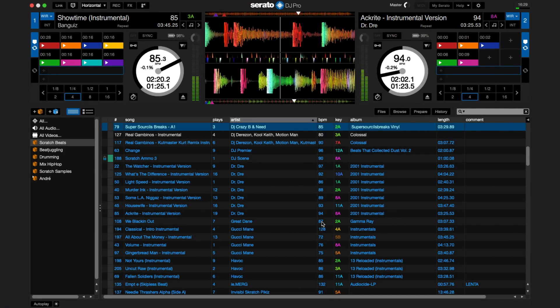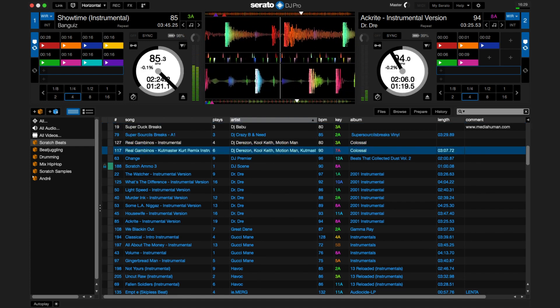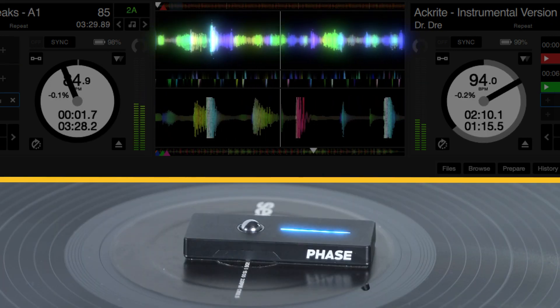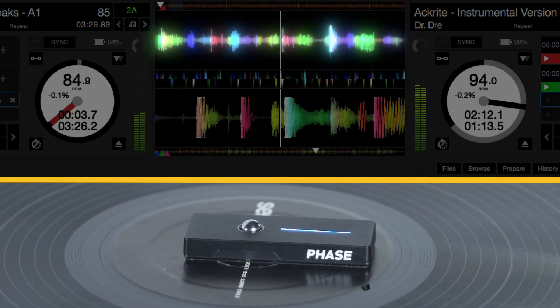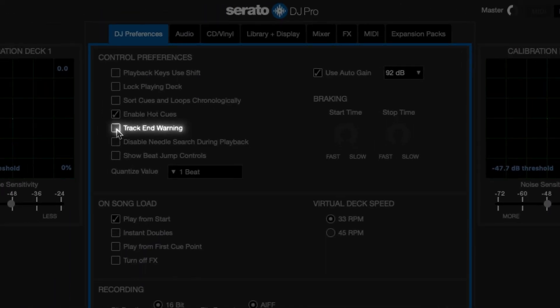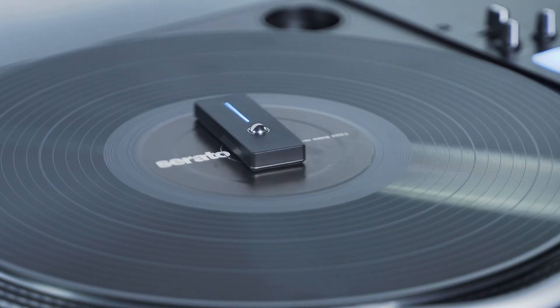Other new features are related to the LED of your remotes. For example, when you load a track, the remote indicates that by slowly flashing. In addition, if you have activated the track end warning in Serato Digi Pro settings, the remote's LED will also flash quickly when the track is nearly over.